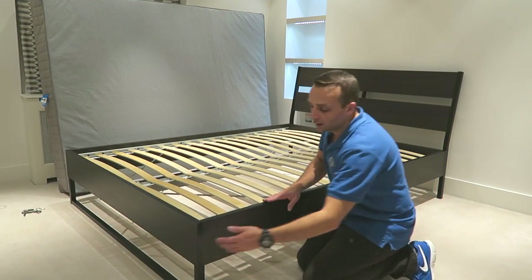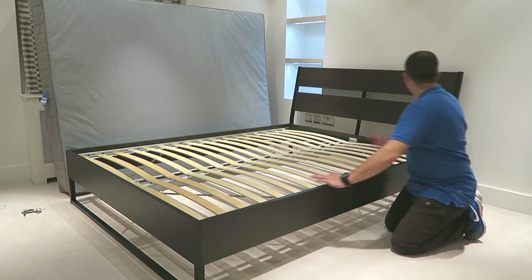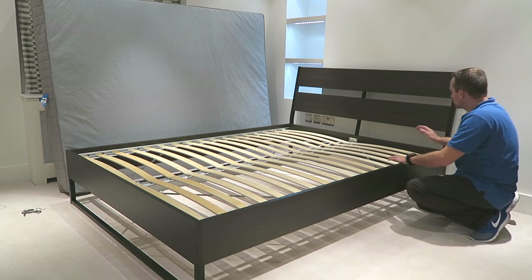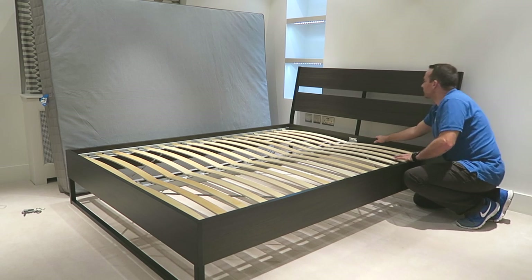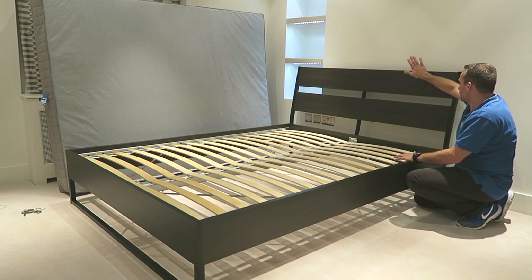The bed has a metal leg at the front and metal legs on the side. There is the connection here — metal part as well with the six screws on the middle. This is quite solid, I like it.